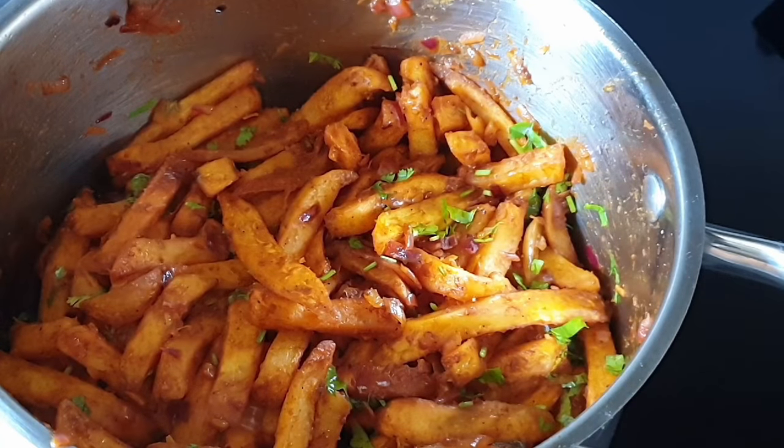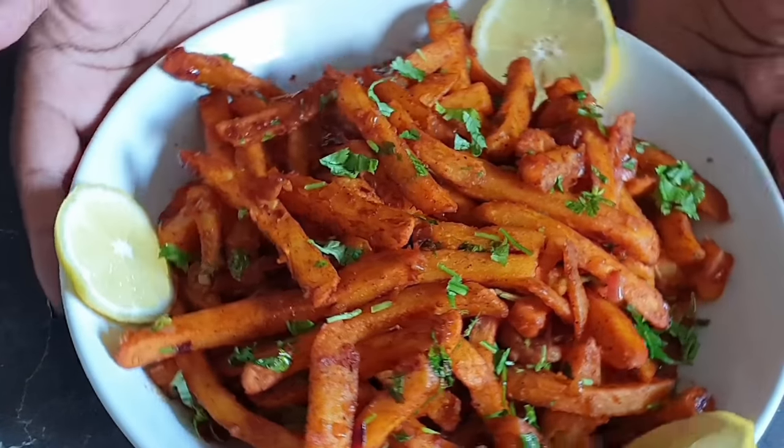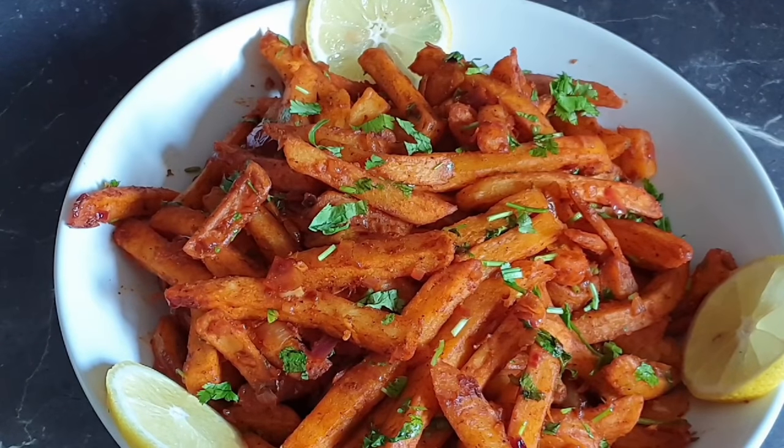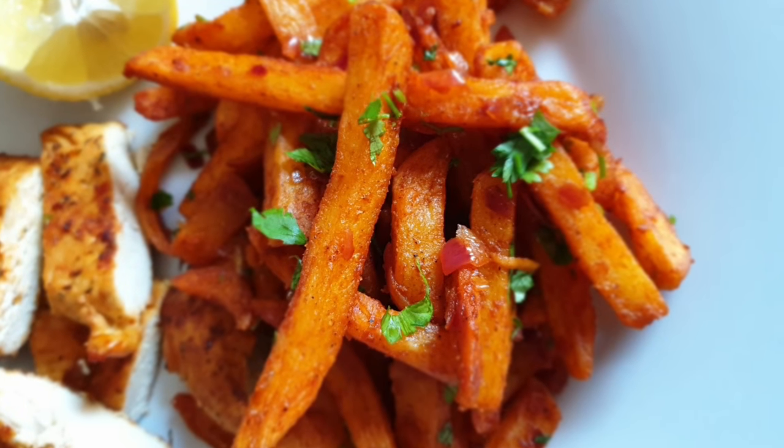And there we have it — our chips masala is ready to serve! You can see how evenly coated they are. I went ahead to add a little bit of coriander on top. If you'd like, you can squeeze a little bit of lemon juice on top — it helps release those flavors even more. I'll go ahead and serve mine with some baked chicken breast.